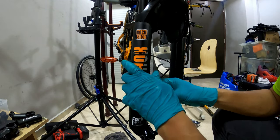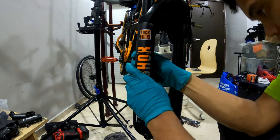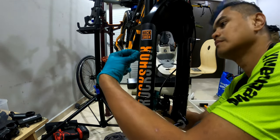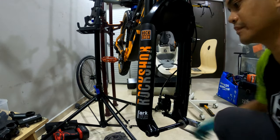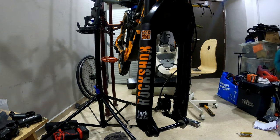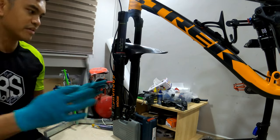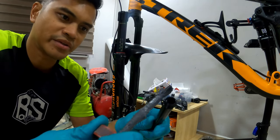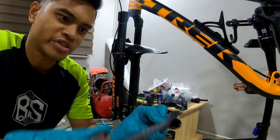Okay, let's install the other side. Looks good. Now let's install the front tire. For the front axle I always like to put a little bit of anti-seize so that it won't jam up.